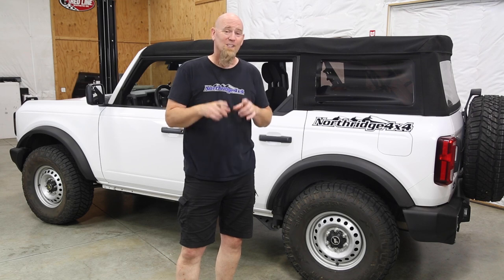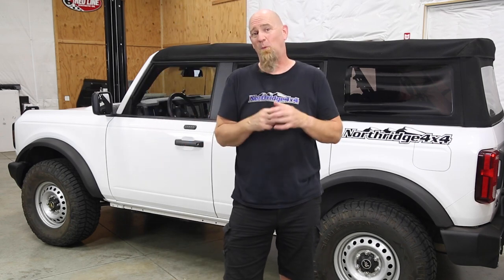Now that there's a little more lift under this Bronco, it's time for a set of 35-inch tires — stay tuned for more build videos of the Northridge 4x4 base Bronco and action videos as we get it out on the trail. The YouTube algorithm now promotes videos based on likes, subscribers, and notification bell clicks, so please hit those buttons, leave a comment about this video or other video ideas you'd like to see, and thanks for watching — we'll see you again soon.